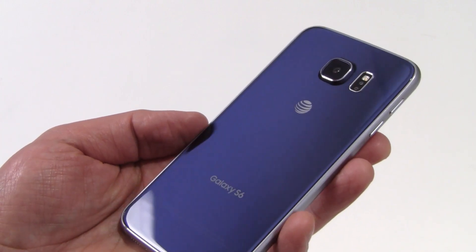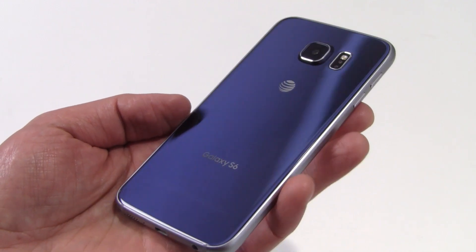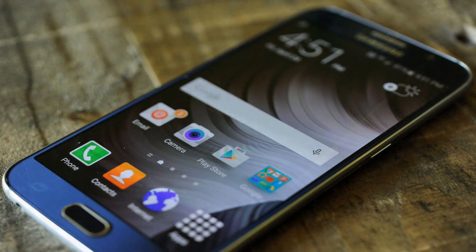These are the gorgeous black sapphire models that you're looking at here. The white pearl, gold platinum, and blue topaz versions are available as well. This glass casing does attract fingerprints, but it's not too much of a problem, especially with the lighter colors, which hide smudges better.